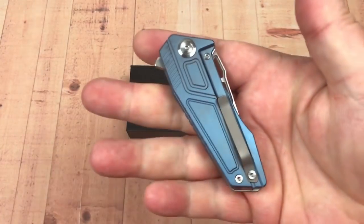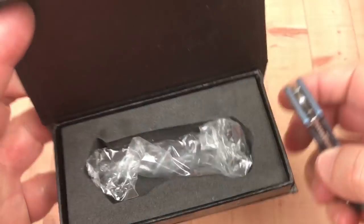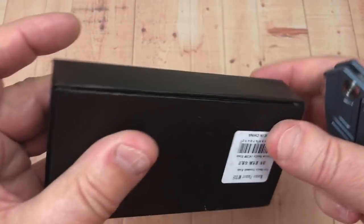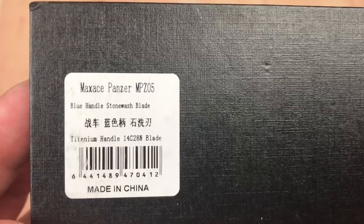The Max Ace Panzer comes in this little fitted box. Model number is MPZ05, 14C28N steel.